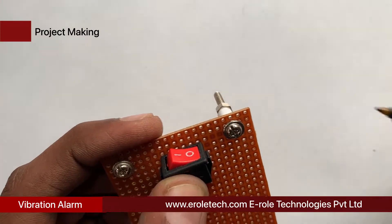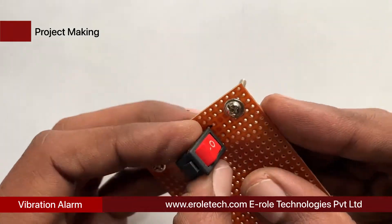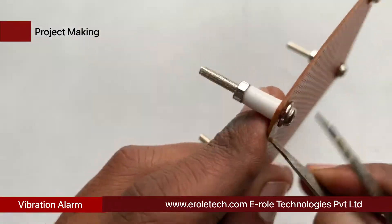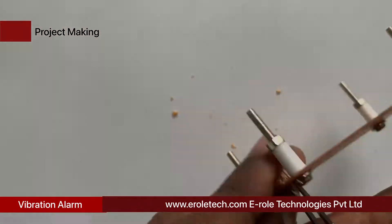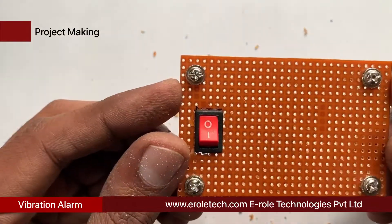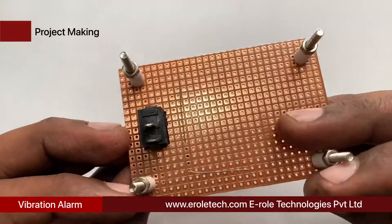To switch the project on or off, we will use an on/off switch. We need to make a big hole to fit this switch on the PCB. Use a permanent marker to make the outline on the PCB. Use the tweezer to make the hole in the PCB, and use the cutter to cut the plastic. Now insert the switch inside the hole.